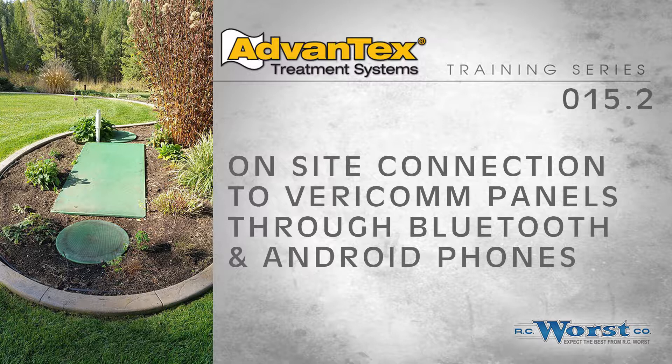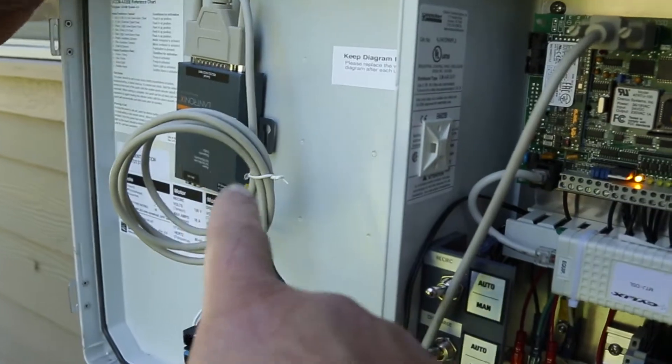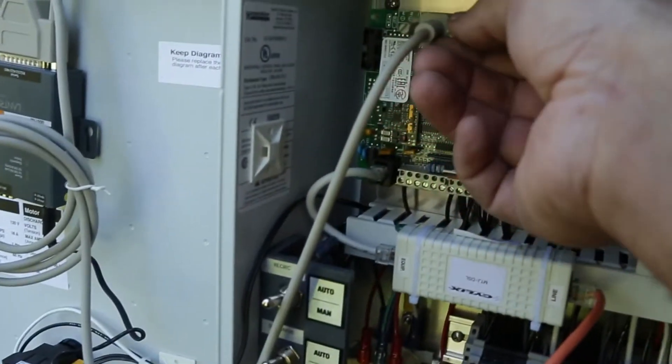I hope you enjoy this video. Please like and subscribe. To connect the Bluetooth, in this case we've got the IP kit connected into the com port of the panel.